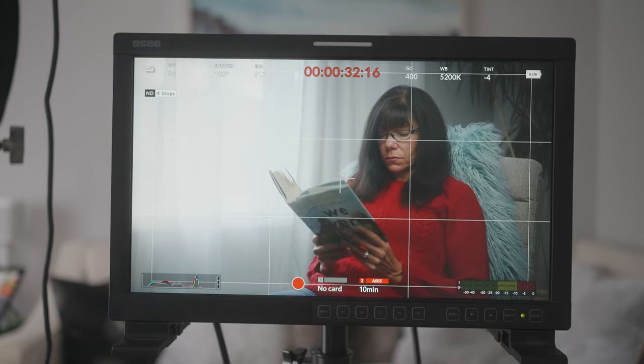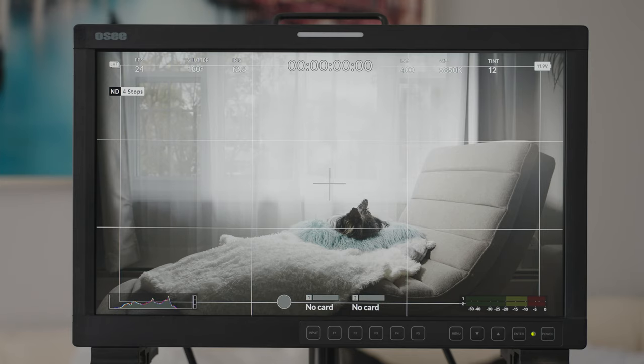Hey everybody, it's Craig back here. In this video I'm going to give you five reasons why you should be using a large field monitor like the 17-inch OC LCM 170A. More details about that so stick around.